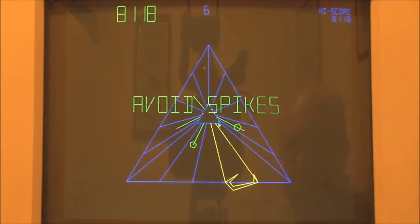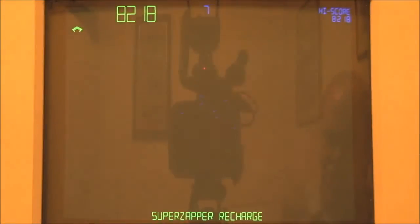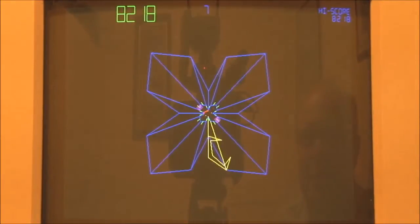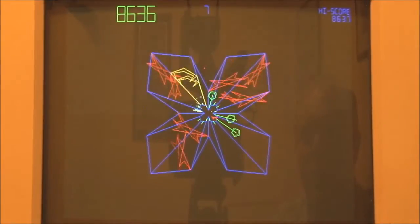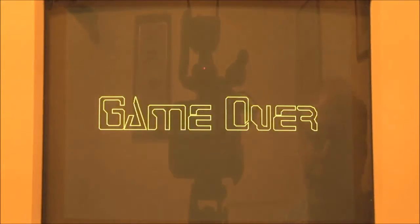Spikes! Stay there. All good. Yes! They're all coming from everywhere. Must have got a high score for that one.